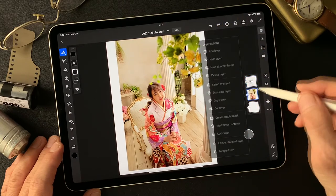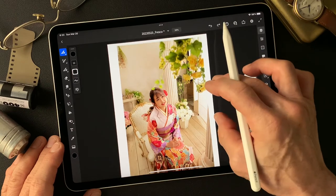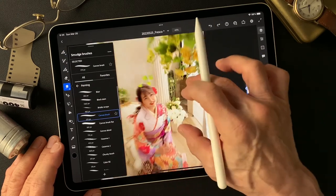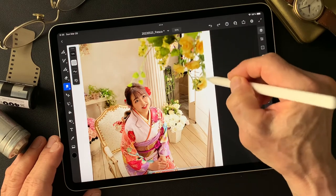First of all, I'm going to duplicate this base image, then smudge this image first. Smudge tool, maybe canvas brush — let me try this. Convert to pixel layer, then smudge outside.